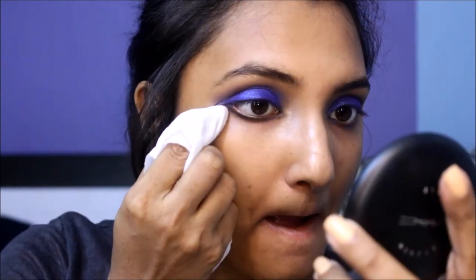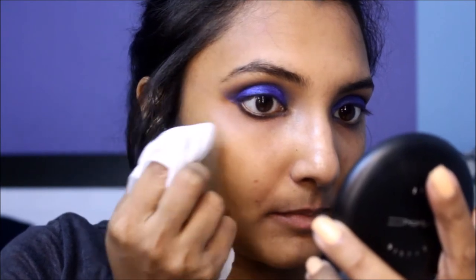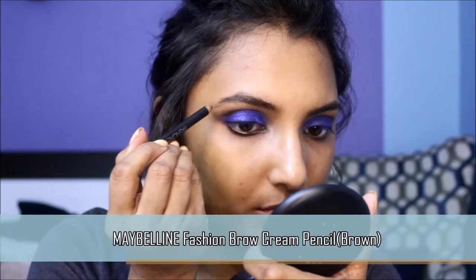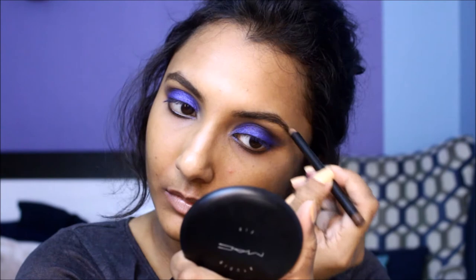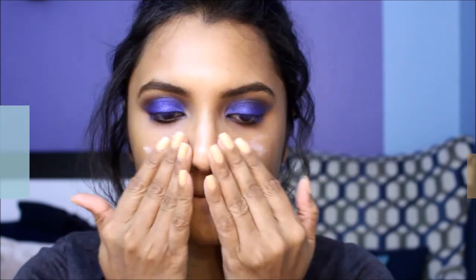Once all the shadow work is done, wrap a wet wipe around your finger and use it to wipe away any fallout and also to cut a nice wing from the outer corners of your eyes. Then groom your eyebrows using an eyebrow pencil — bold eyebrows pair really well with dark smoky eyes.